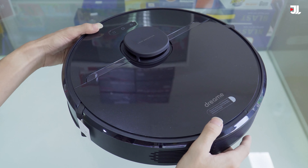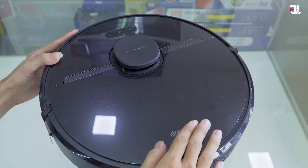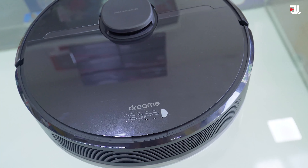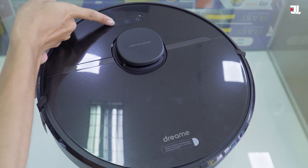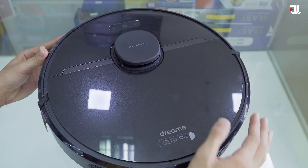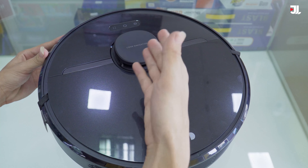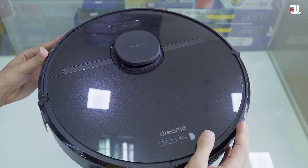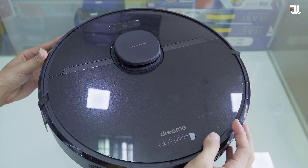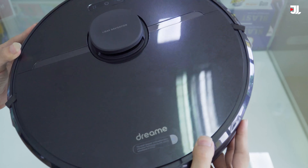Màu đen hoàn toàn, đây là mặt trước và mặt sau của robot. Mặt trước với lớp kính bóng rất sang trọng, chúng ta sẽ có 3 nút vật lý: nút nguồn, nút cho robot trở về đốc sạc, và nút thay đổi chế độ làm việc. Giống như những sản phẩm robot khác của Grimmy, D9 Pro được trang bị cảm biến quét với tính năng laser LDS 3.0, giúp phát hiện những vật thể nhỏ và tránh va chạm không cần thiết. Robot có kích thước 35x35x9.7cm và trọng lượng khoảng 4.1kg.